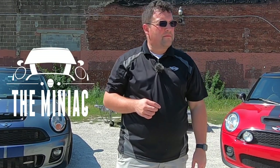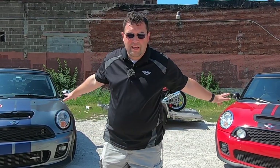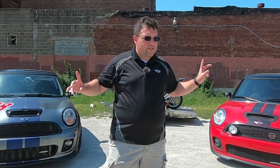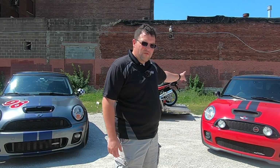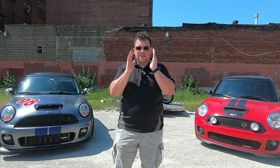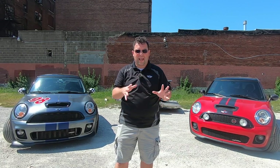It's 90-something degrees today in Kansas City — hotter than heck out here. I have two Minis behind me: one is a John Cooper Works Clubman, the other is a Cooper S. What do these two have in common? They are both N14 motors. This is a 2008 Mini Cooper S with the John Cooper Works tuning kit, and this is a 2009 John Cooper Works Clubman. In this video I'm going to show you what to look for when buying an N14-motored Mini Cooper.